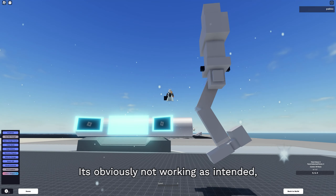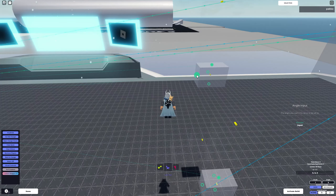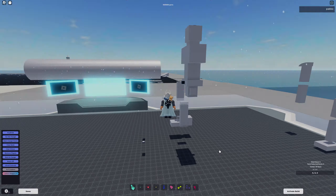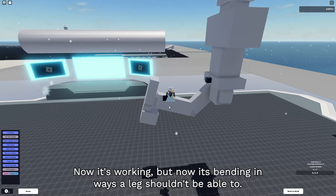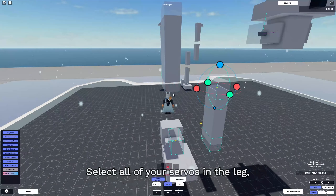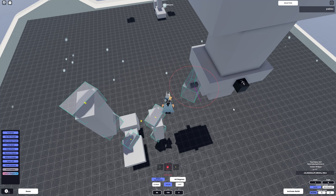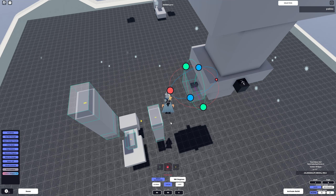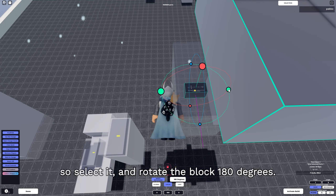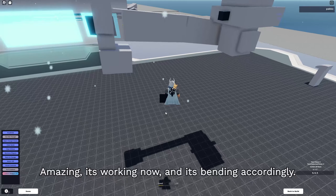It's obviously not working as intended. I think we need to add a negative input here and reconnect it back to the servo. Now it's working, but it's bending in ways a leg shouldn't be able to. The fix is pretty simple - select all of your servos in the leg, and in your rotate tool select the local option, then rotate them 180 degrees. We also need to rotate our global to relative block 180 degrees. Amazing - it's working and it's bending accordingly!